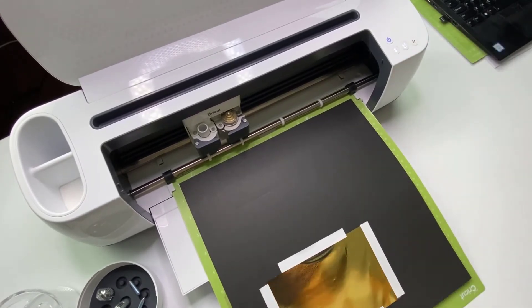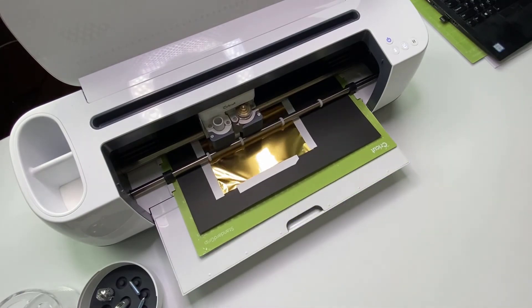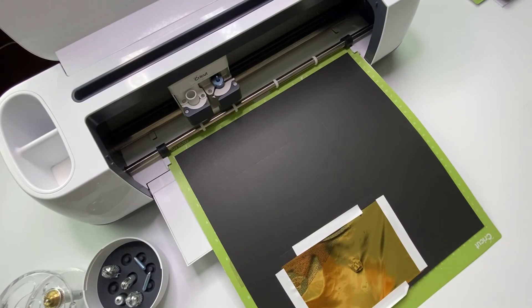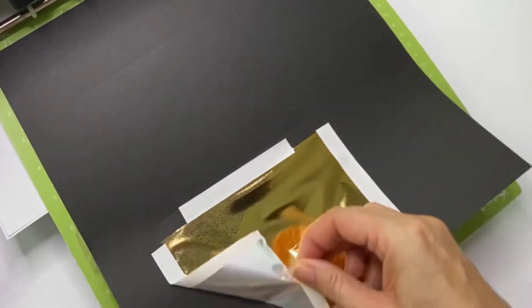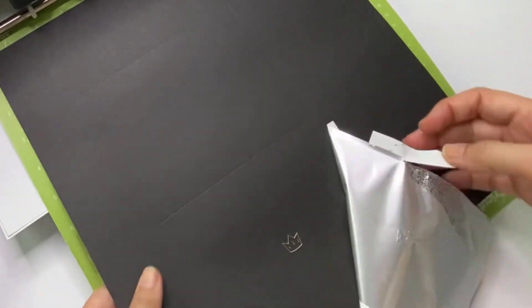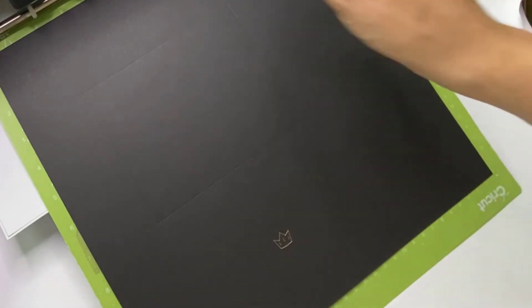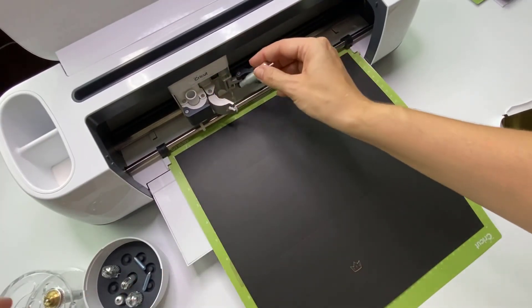Pop it through the machine. Now all we do is remove the foil, same as we did before, and then pop in the cutting blade so that we can cut the card stock. Beautiful — we're nearly done!